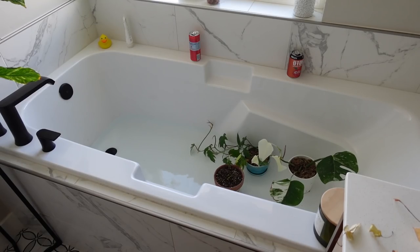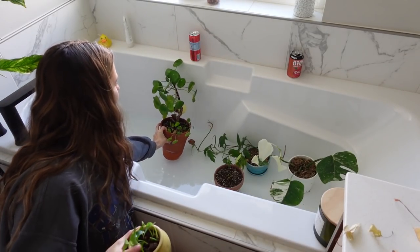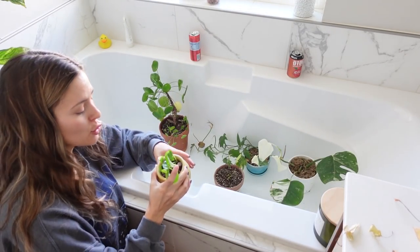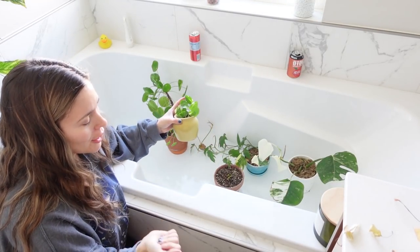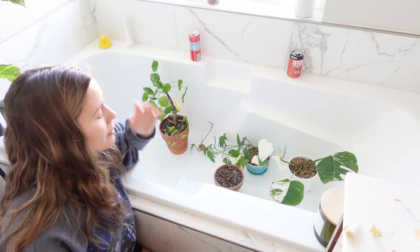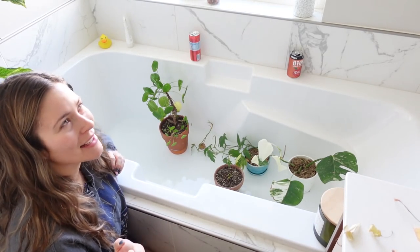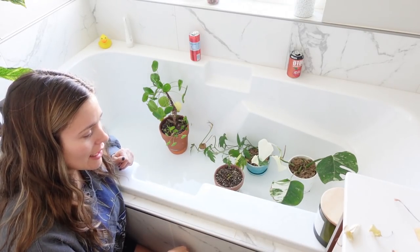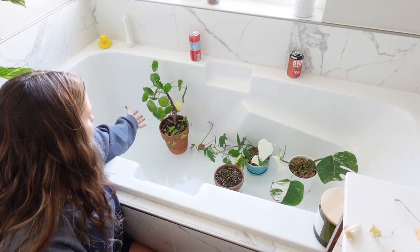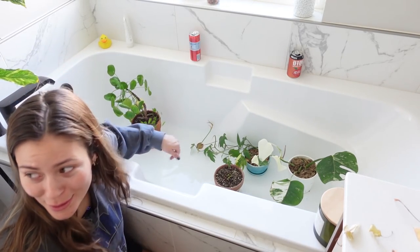Kind of the same story with my Pilea peperomioides. It looks sad, but I promise it's really not — it's because again I moved it to a south window too abruptly. Letting plants have a slow transition in situations like that is ideal and actually quite necessary because the plants will die sometimes. It's not dead, but obviously it's kind of sad. I'm not very good at plants — what is wrong with me?